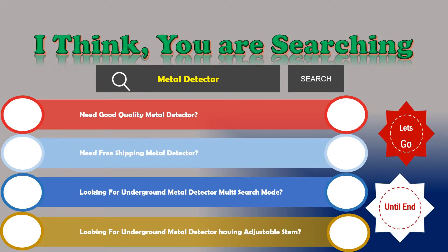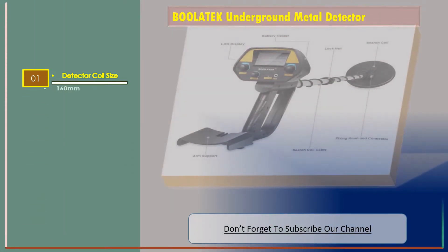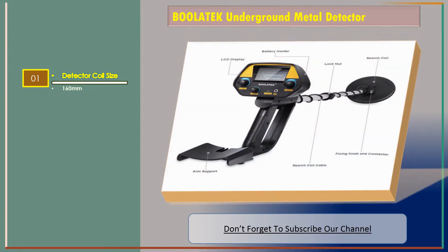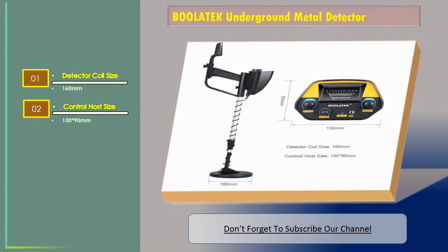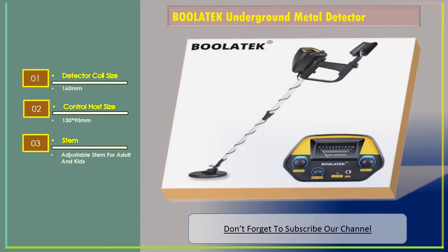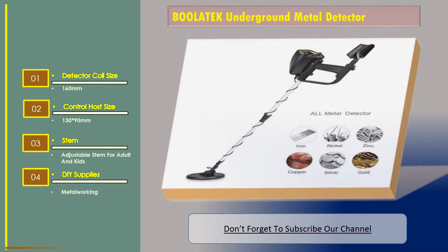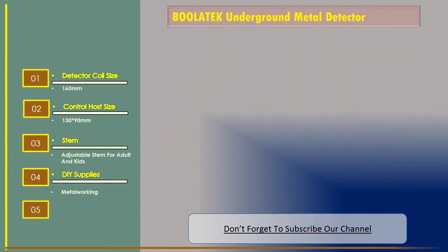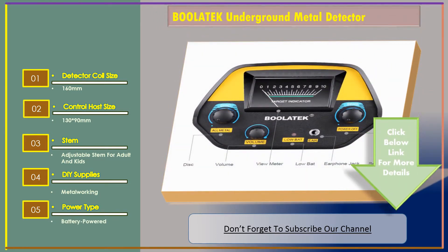We are reviewing the top three best underground metal detectors. Number one: the Bullet Tech underground metal detector. Features include a detector coil size of 160 millimeters, control host size of 130 by 90 millimeters, adjustable stem for adults and kids, and it is battery powered.